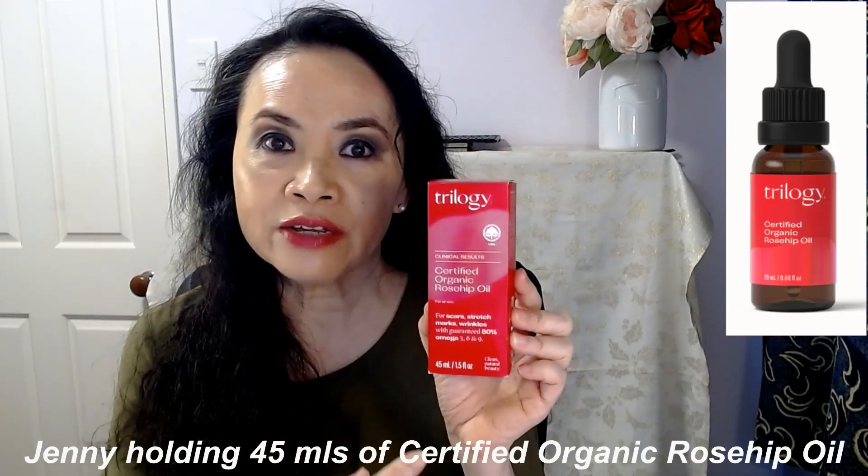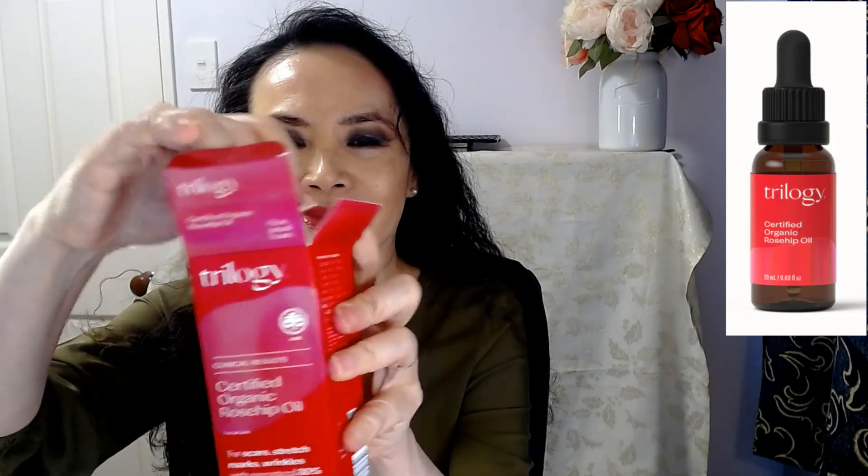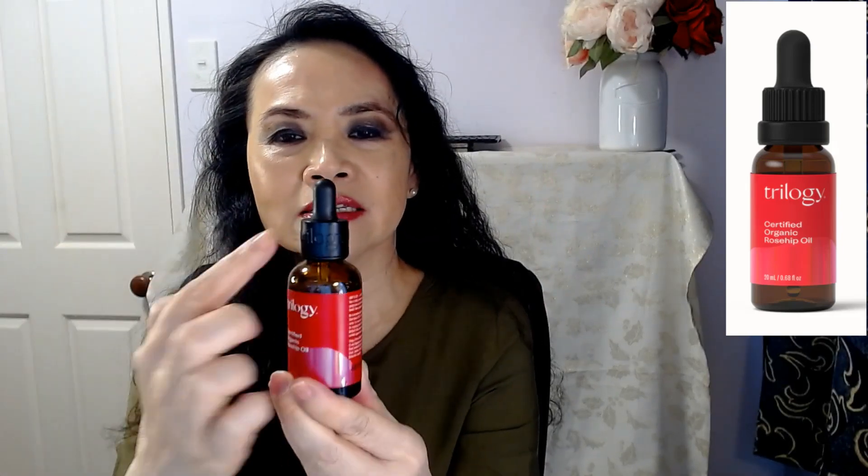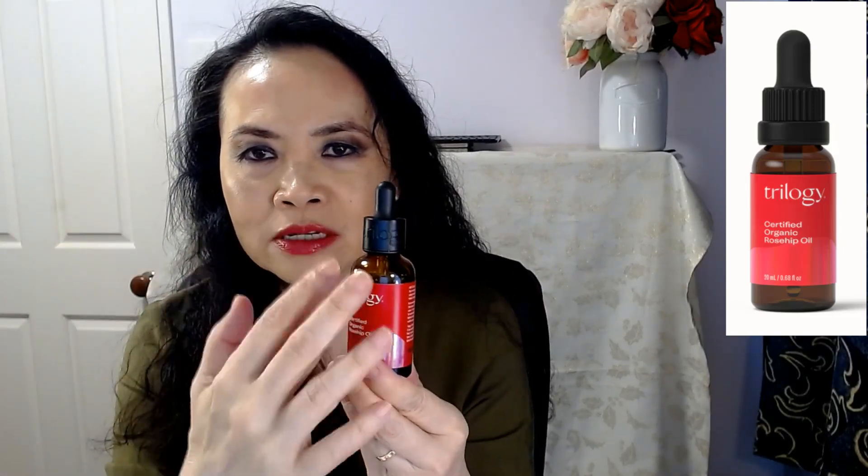They simply discovered the benefits of rosehip oil and they produce beautiful skincare products using rosehip oil. What I'm holding is the 45 mils. They do come in different sizes. I just find the 45 mils gives me the most value for money. Beautifully packaged in a box, and it's in this dark jar just to preserve the ingredients.